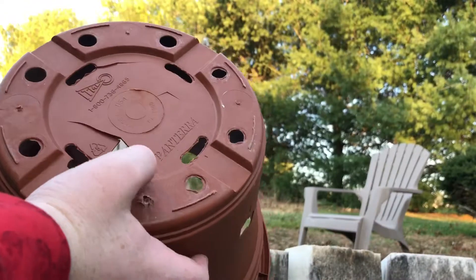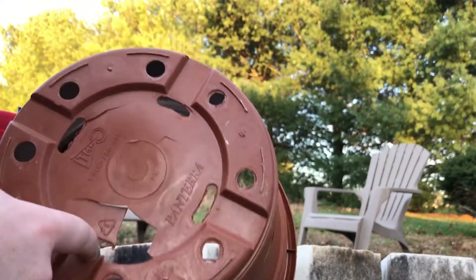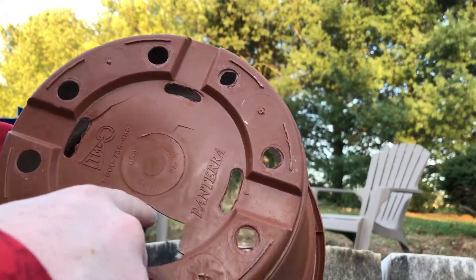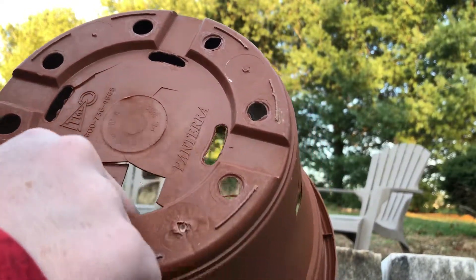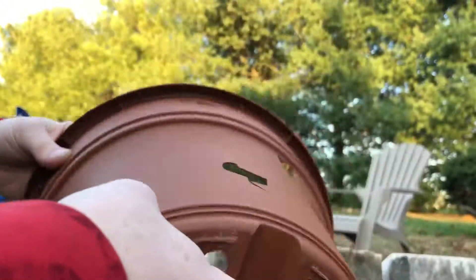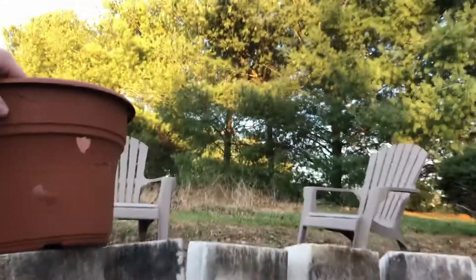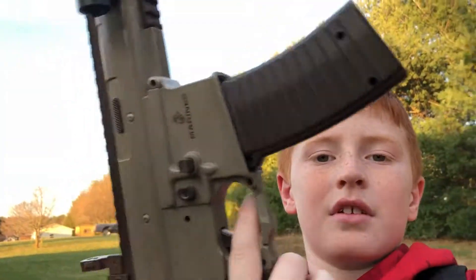That was a pretty good round. That one was kind of a cheap shot because there was a hole right there to let the wire go through. It hit right there and then another one hit up here and cracked all that out. It did pretty good so far. That's it guys, I hope you like my Marines airsoft gun — it's a pretty sweet gun. I'll see you next time on Demolition Airsoft.